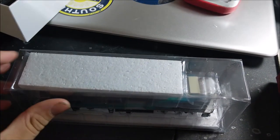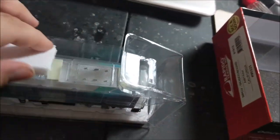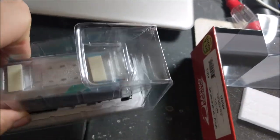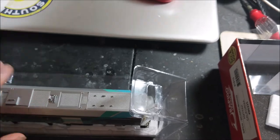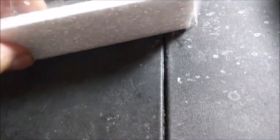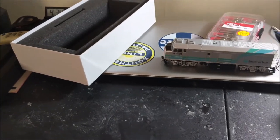We have the blister package here — you just slide it out, which is a bit tricky one-handed; being an octopus would probably be helpful. Inside you have little foam pieces and a sheet of plastic protecting the roof and another protecting the bottom. I'll set all these aside and get started with the locomotive.